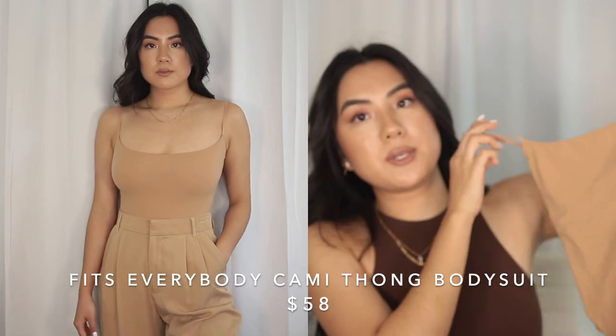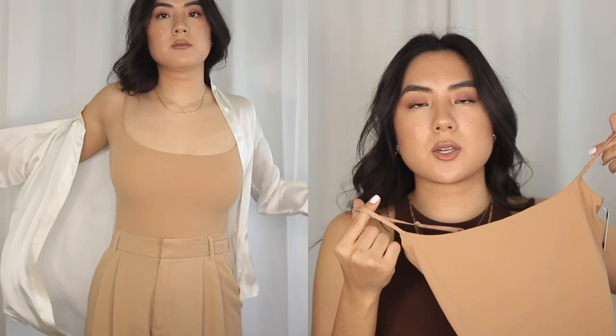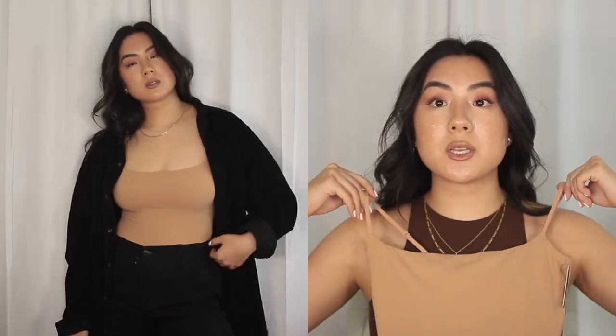The last bodysuit I have to share is the cami thong bodysuit in Ochre — these are inside out because I just tried them all on. I would recommend wearing either pasties underneath or a strapless bra. The straps are very thin, and I'm not used to a cami with such thin straps, but surprisingly it holds me up pretty well. This is a great piece for layering — if you wanted to wear a blouse or had something a little see-through, I'd opt for a style like this. I like the way the scoop looks — not too square, not too round. The straps are actually pretty wide set, which is important because when straps are too close in it can look strange and expose too much side. The wide set makes it look a lot more flattering.